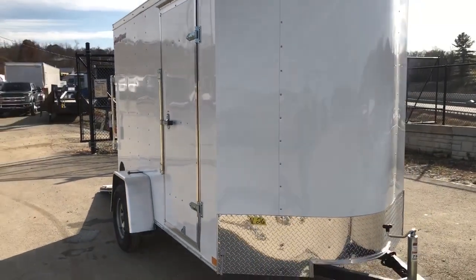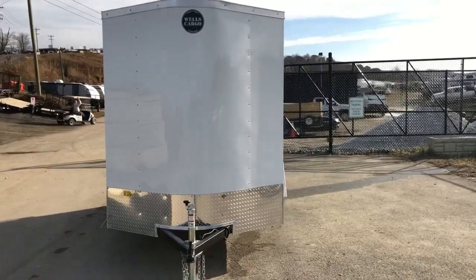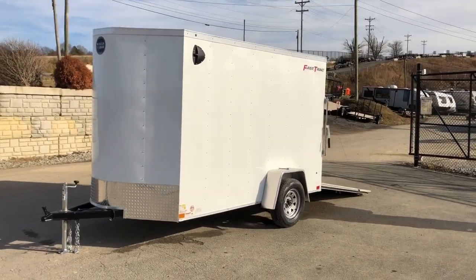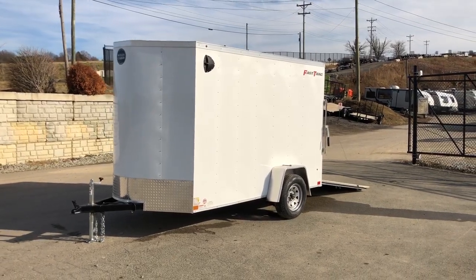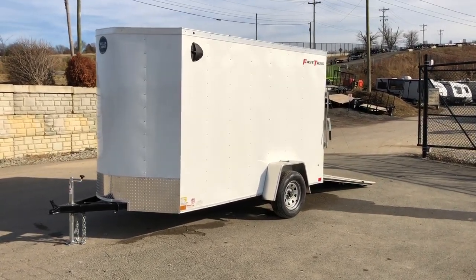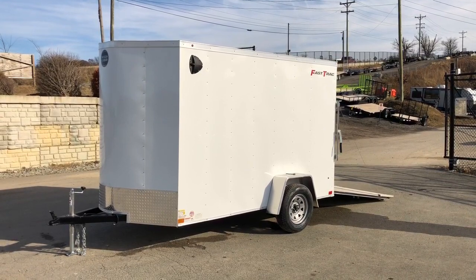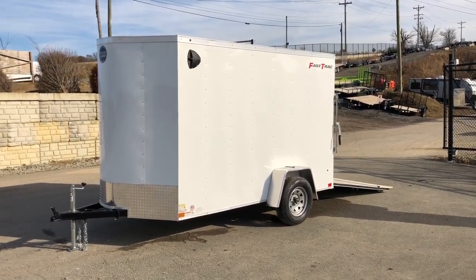Also notice the side door is standard equipment — generally a 32 inch side door. This does come in tandem axles and car haulers as well. If this one's not quite big enough, or a little too big, it's also available in a 5x8 and a 5x10. If you have any questions on this or any other trailers, feel free to give us a ring at 717-220-4220, or visit us on the web at bestchoicetrailers.com.